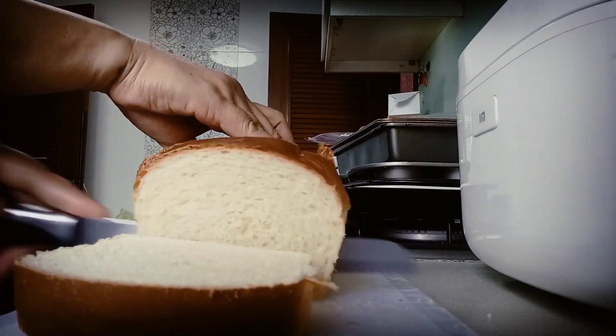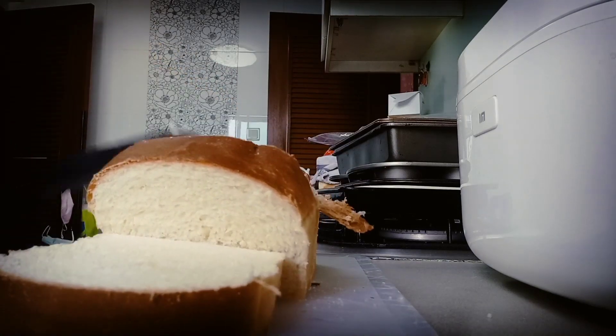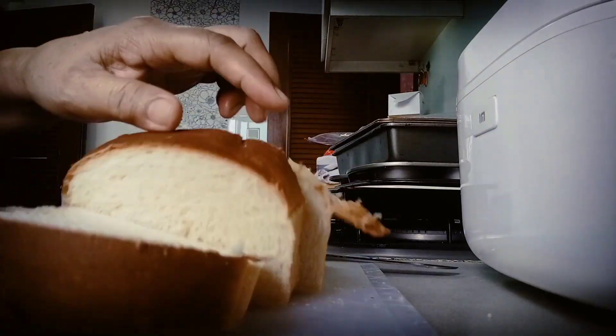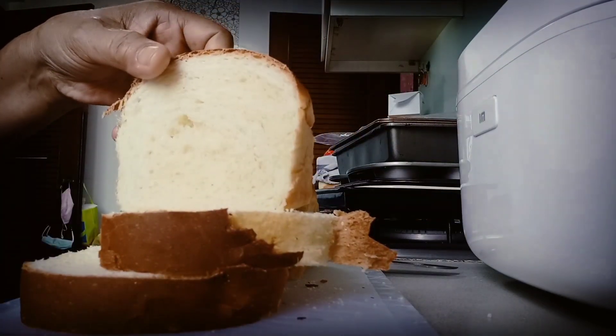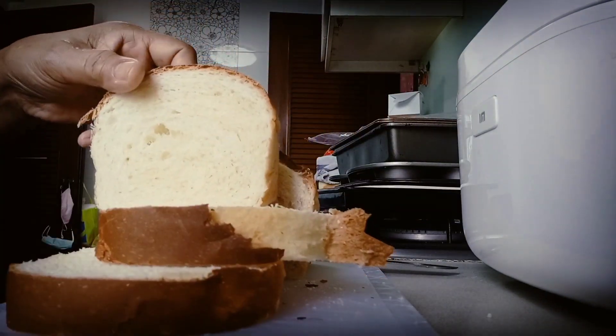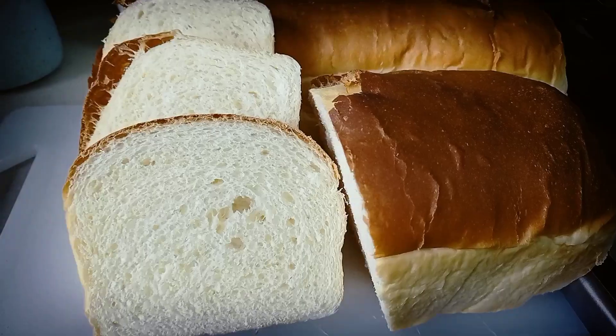Sarap (delicious)! Let's slice it — look at that! Super sarap guys, so yummy. Super bango (it smells amazing)! I hope you guys liked it!